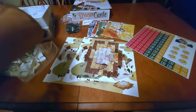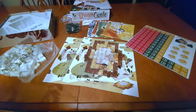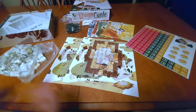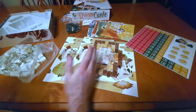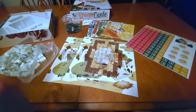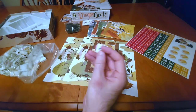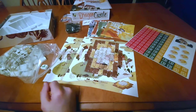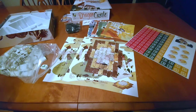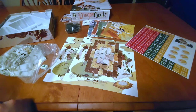It looks like that is everything that comes in the box, so I guess our journey has come to an end. Maybe we'll do a video on the rules and stuff down the road. If you guys have played Dragon Castle, let me know what you thought down in the comments below. If the tiles and the general concept of the game interested you, let me know that too. Until then, just remember that board games are for everybody — I'll see you all next time, peace.